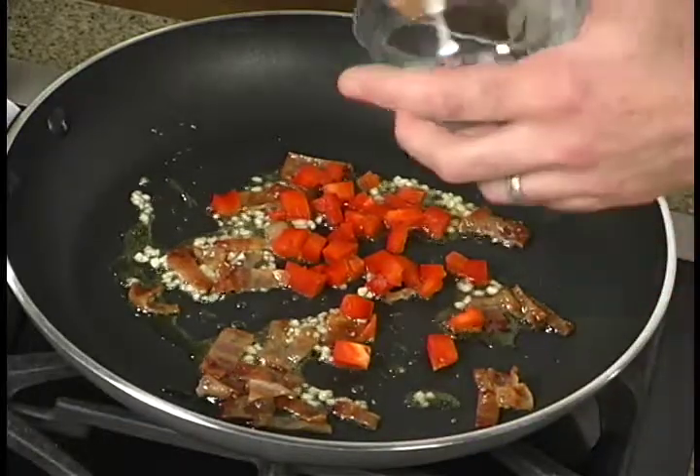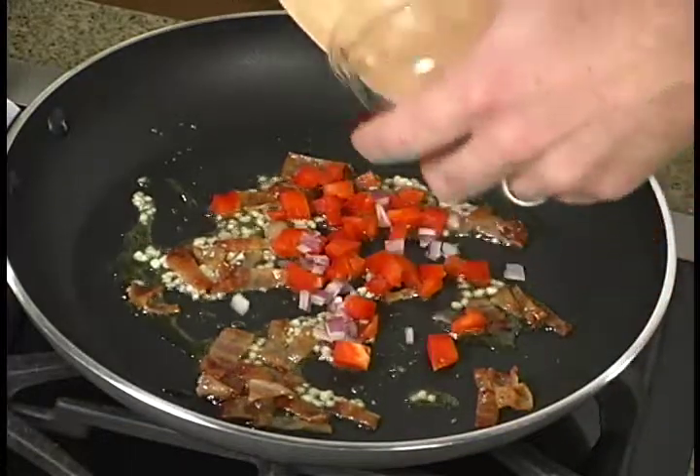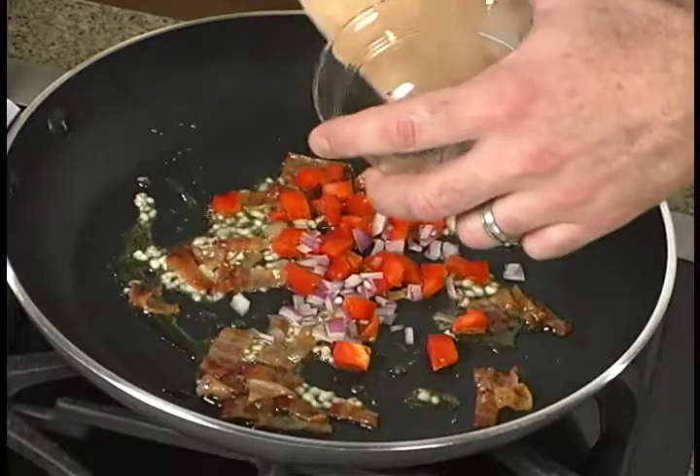We're also adding some purple onion. You can use shallots, sweet Vidalias, white onions — whatever you choose to use is fine.